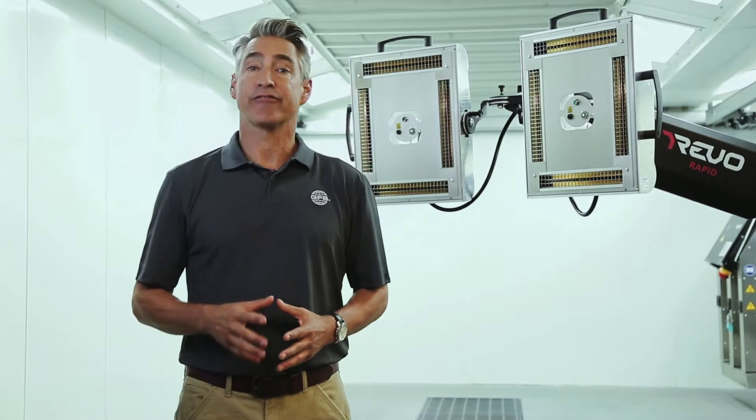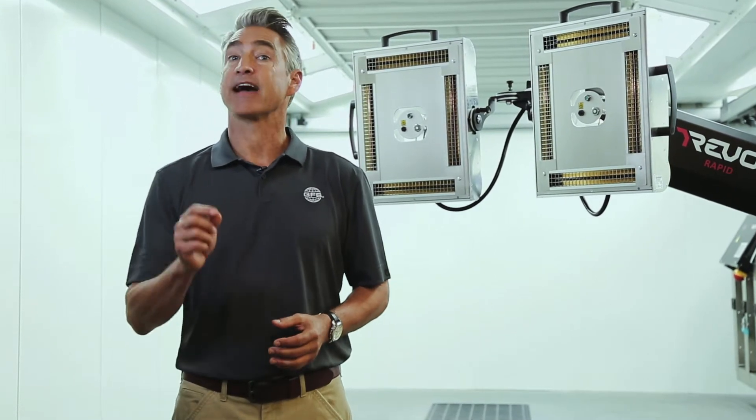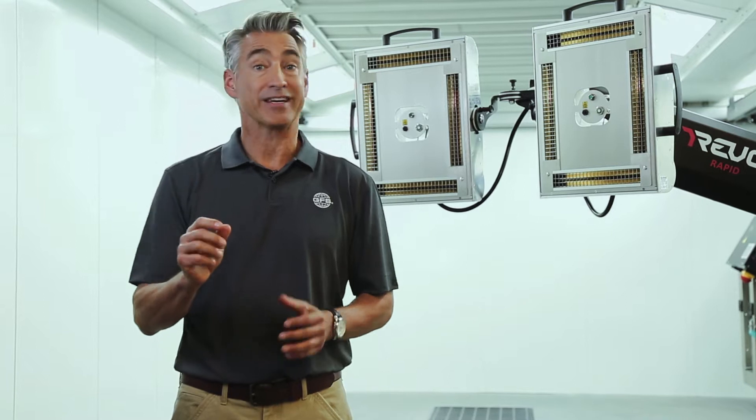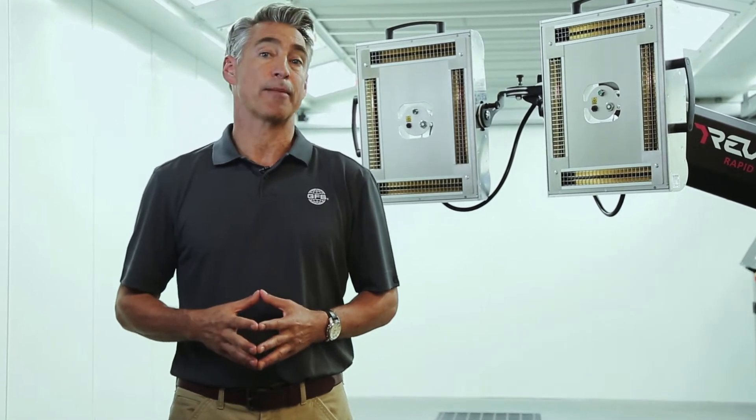Curing just got easier and faster with the Revo Rapid Accelerating Curing System. It's time to get more high-quality repairs in less time, saving you money and increasing your paint shop throughput.